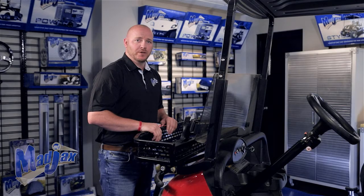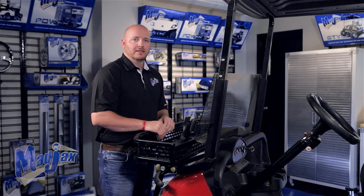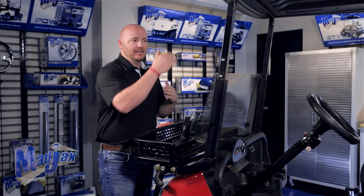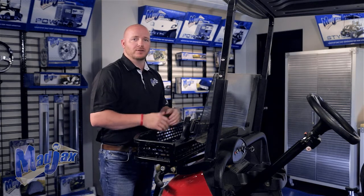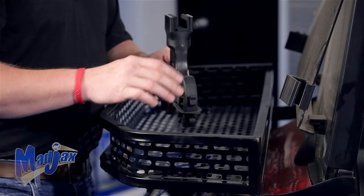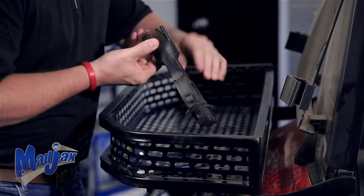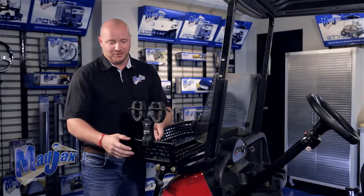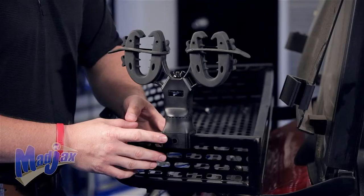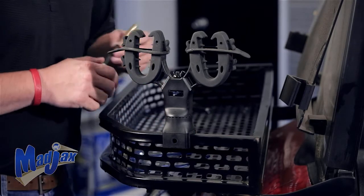If you're mounting this on the clays basket, make sure that your windshield will clear the gun rack mounts. Keep this in mind if you're mounting in any other location such as the rear seat or the cargo box. Now to mount our gun rack, we already have our spacers in place. We're going to put it on our clays basket and mark it with a pin. You'll notice on the side of the gun rack there are two mounting holes — we're going to mark these with our pencil and drill through with an 11/32nds bit.